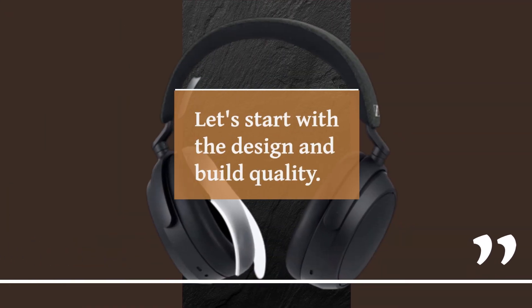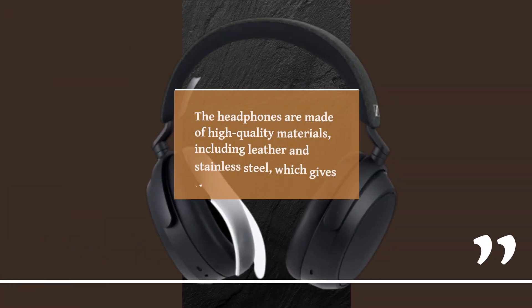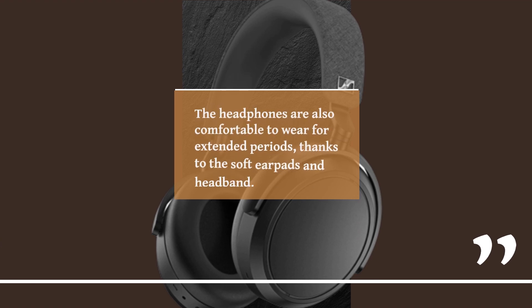Let's start with the design and build quality. The Sennheiser Momentum 4 Wireless has a sleek and stylish design that looks great on your head. The headphones are made of high-quality materials, including leather and stainless steel, which gives them a premium feel. The headphones are also comfortable to wear for extended periods, thanks to the soft earpads and headband.